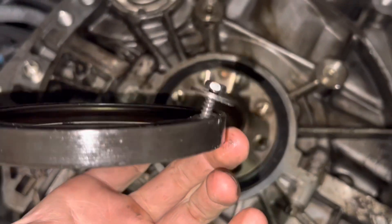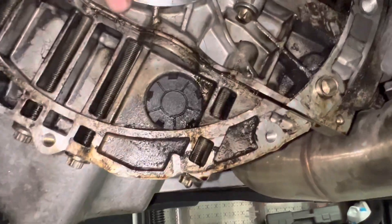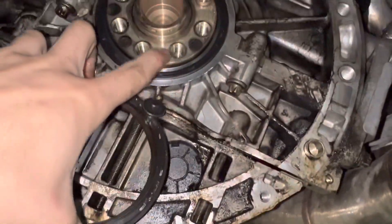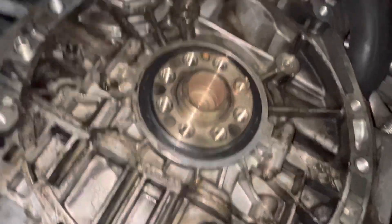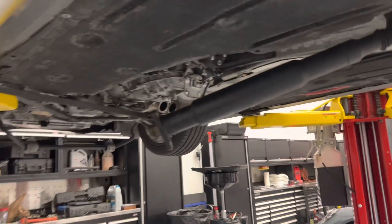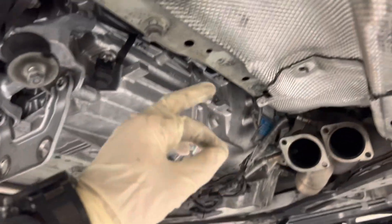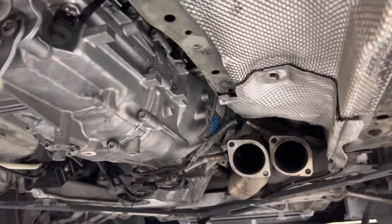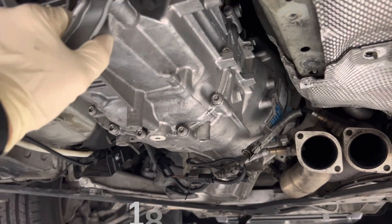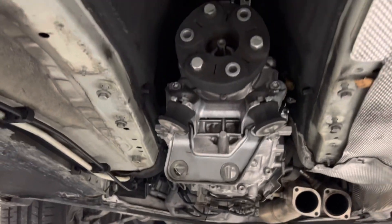A quick little trick: take an 8mm, drill a little hole in it, and then as you tighten it, it'll squeeze between the hub and the case and just pulls the seal right out. New seal in. Transmission is back in. Flywheel bolts are torqued to 85 foot-pounds, which is roughly 120 newton meters. The pressure plate 6mm Allens are going to be 18 foot-pounds. Put blue thread locker on both of those.